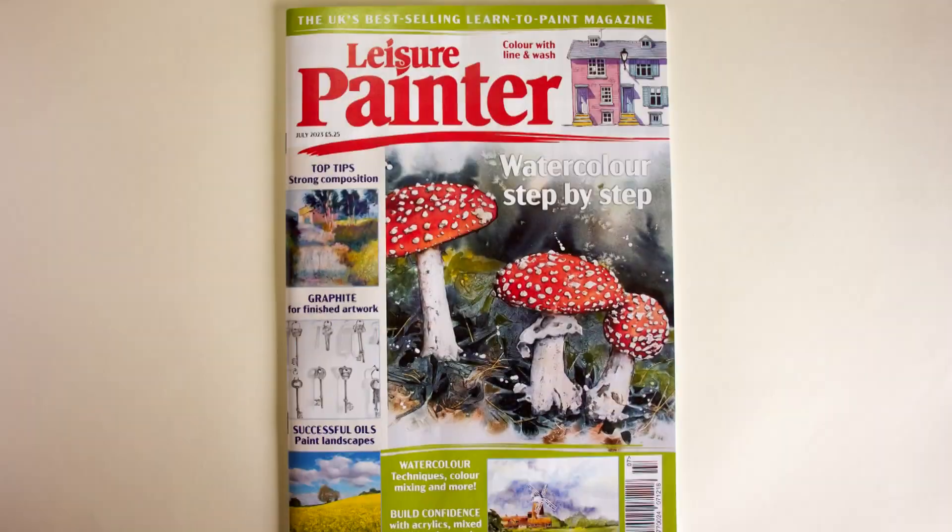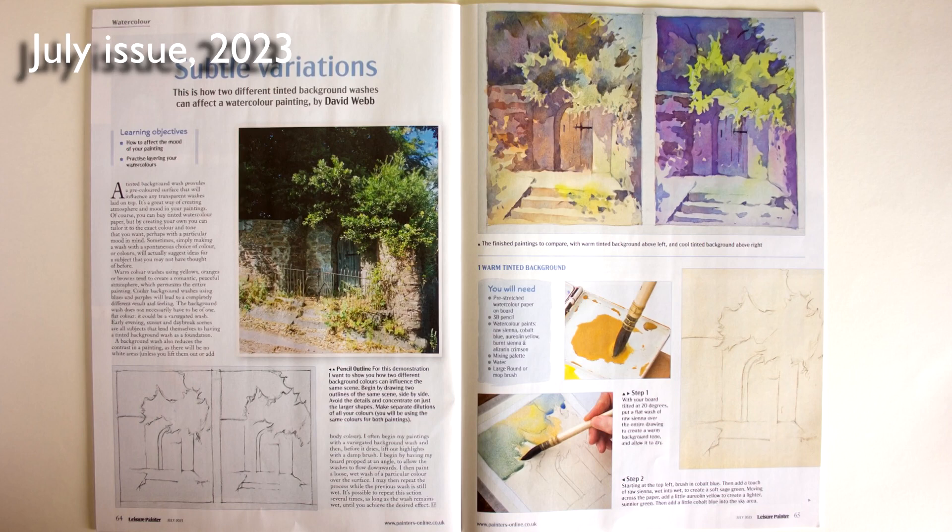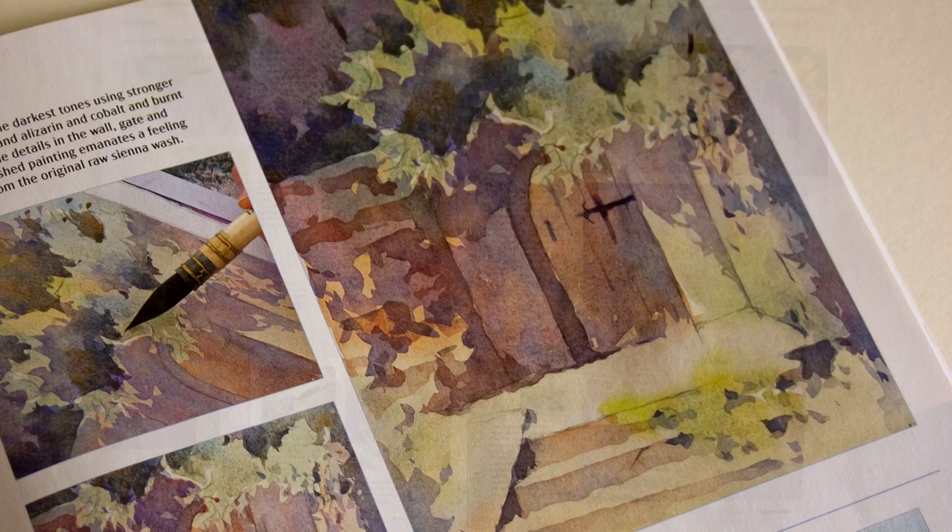Hello, David Webb here. Leisure Painter have printed an excerpt from my book Complete Guide to Watercolour in the July issue of the magazine. The extract shows how you can change the mood of a scene by changing the tint of a background wash — a warm version and a cooler version.